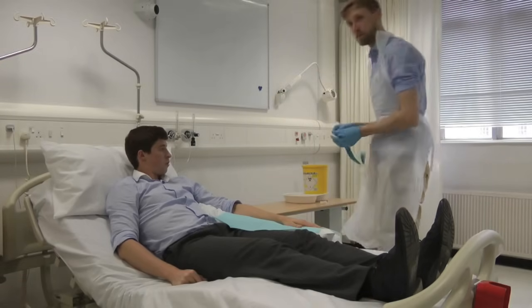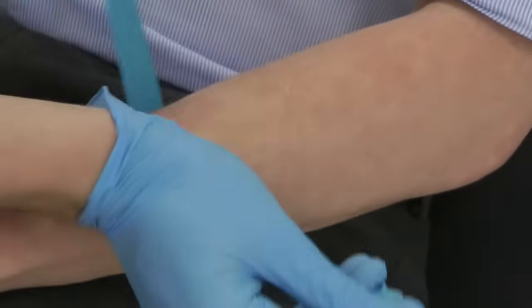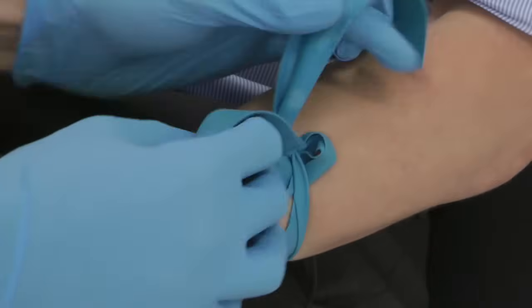Prepare your patient by selecting an appropriate arm and placing it on an absorbent sheet. Tie your tourniquet approximately 3 to 5 inches above where you plan to insert your cannula. The tourniquet should be tied so that it is easily releasable.